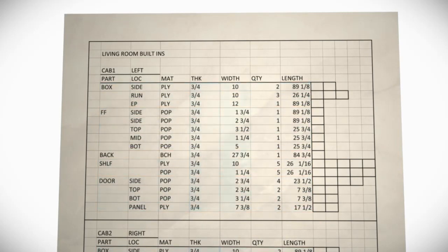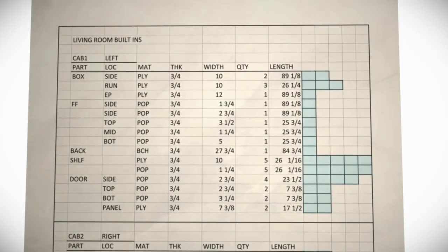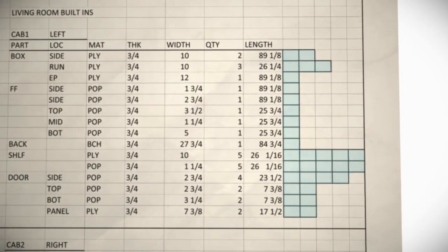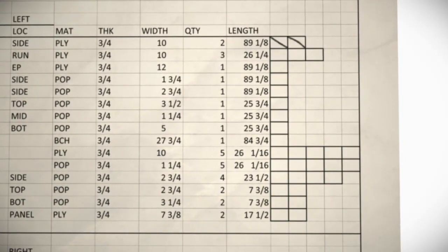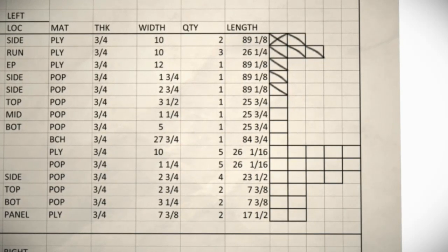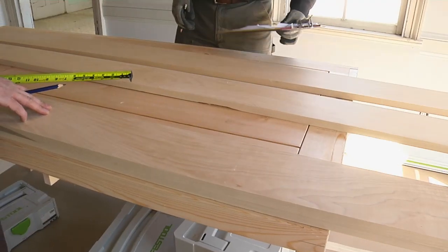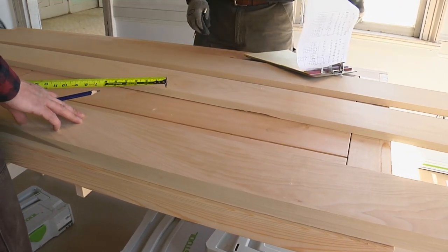And from left to right, it always goes in the same order, which matches the actual sequence of operations used to prepare each piece. In the far right column, he has a box for each component in the group. After a piece is roughed out, he makes a hash mark through the matching box. Later, when that piece is cut to final length, a second hash mark finishes the X. This way, you can look at the list and know, at a glance, which parts are done and ready to go.